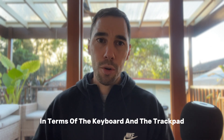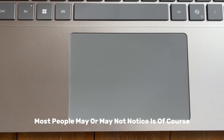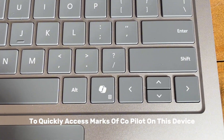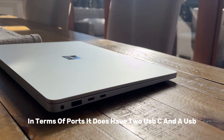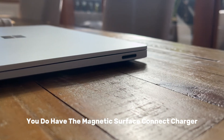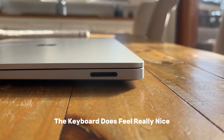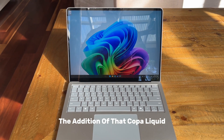In terms of the keyboard and trackpad, the biggest difference most people may notice is the addition of the Copilot key to quickly access Microsoft Copilot. In terms of ports, it has two USB-C and a USB-A port on the left hand side, and on the right hand side you have the magnetic Surface Connect charger. The keyboard and trackpad have been upgraded as well and the keyboard feels really nice.